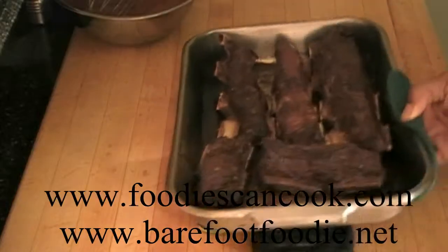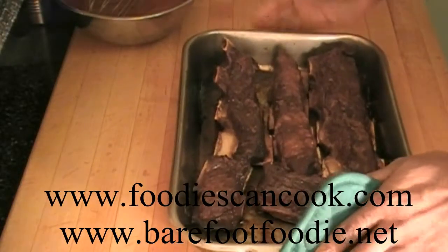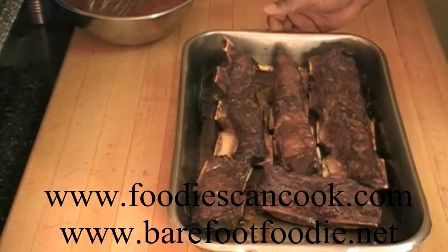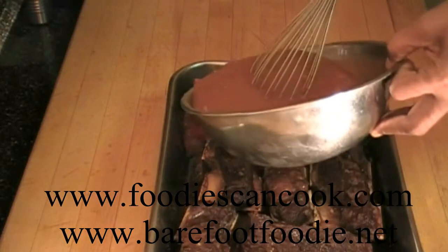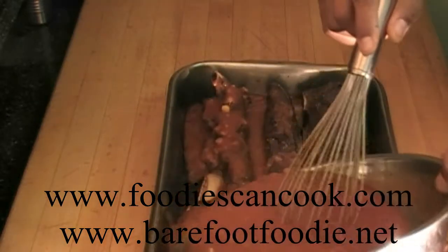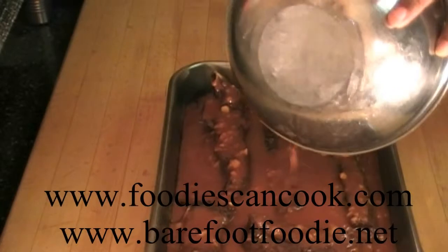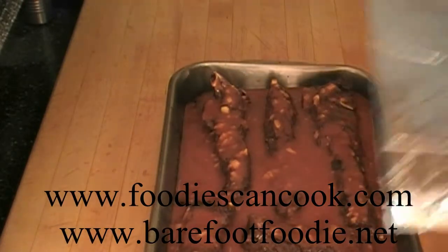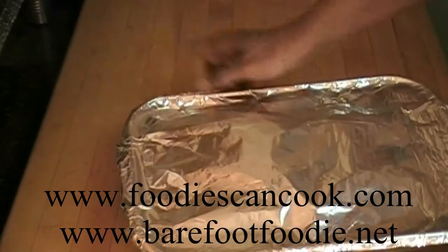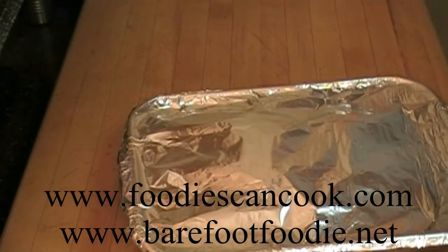When the beef is browned, we'll pull it out of the oven, pour the sauce over it, and return it to the oven. The ribs have browned off nicely — we're going to pour our fabulous sauce over them and put it back in the oven and let it cook for about an hour and a half.